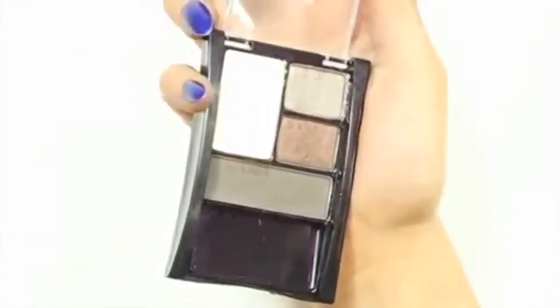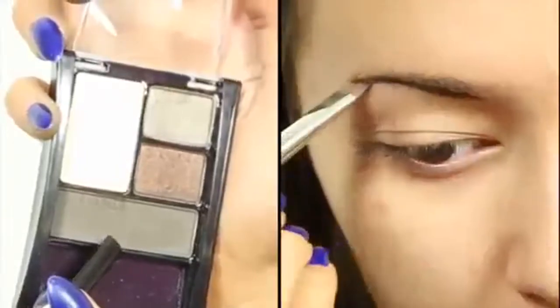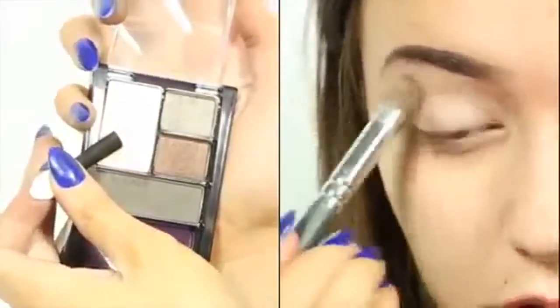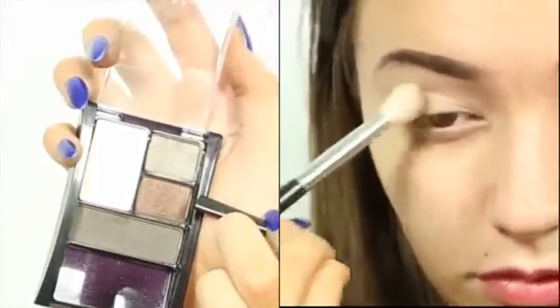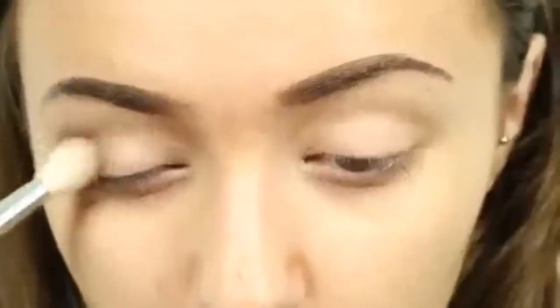For the entire eye look today, I'm using this Maybelline Quad. You want to apply some sort of eye primer all over your eyelid and also to the brow. I'm taking this color here and applying that to my brows to define them. Now I'm taking the lightest color from my quad and applying that all over my lid up to the brow bone. Next I'm taking this bronze shadow and applying that to my crease, focusing the intensity on the outer corner. I'm using my Sigma E25 brush to blend in the product.